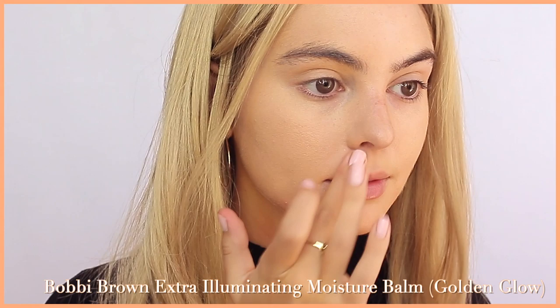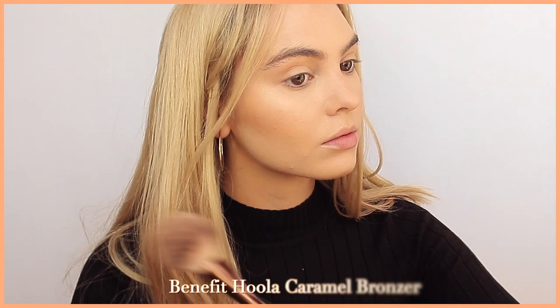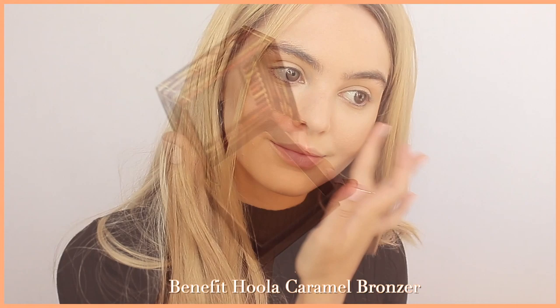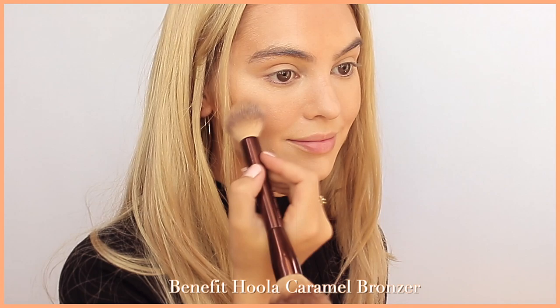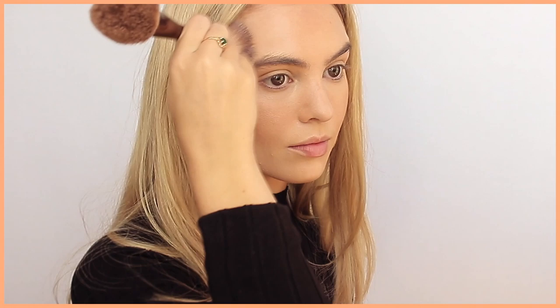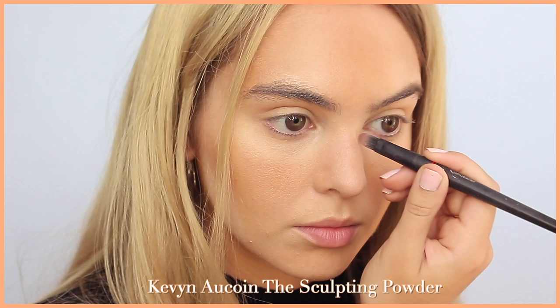I'm using the Benefit Hula Caramel bronzer, as I have in so many videos, beginning to add definition to the cheekbones and under the jawline. Margot Robbie's jaw is much more structured and square than mine, so I'm trying to bring out the corners of my own jaw, being a little heavy-handed under the jawline and under the cheekbones to make that section in between pop more. I'm also adding bronzer up the cheeks and on the forehead where the sun would hit, and then moving on to the nose contour.